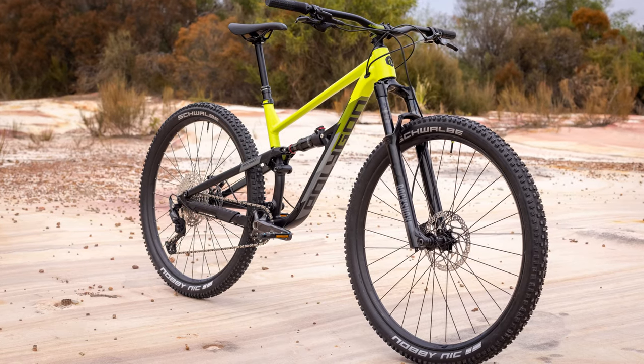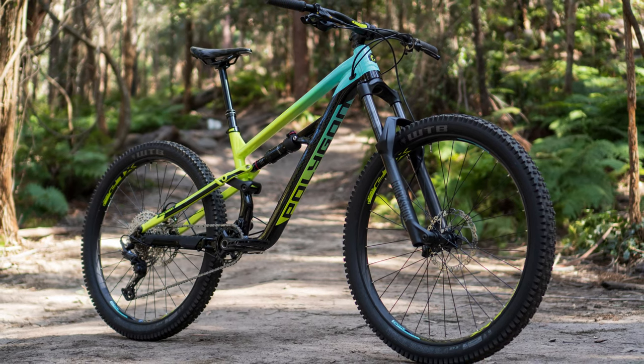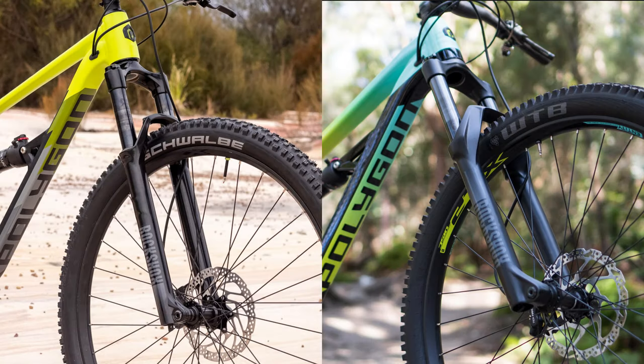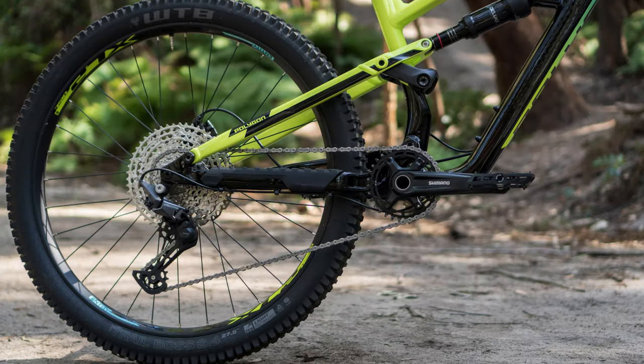Let's take a quick look at the bikes. Although they might seem similar on paper, there are some key differences. Starting with the similarities: both bikes come with a RockShox Recon Fork, Deluxe Select Plus Rear Shock, a dropper post, wide range Shimano drivetrain, and 29 inch wheels in size large.